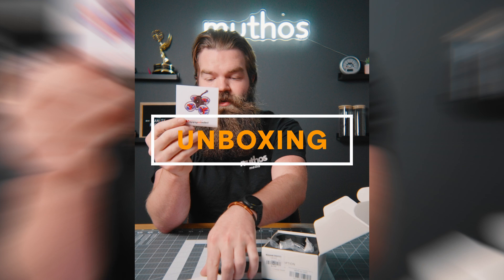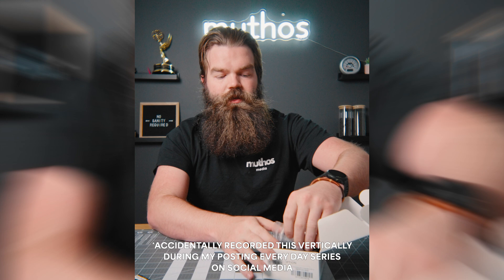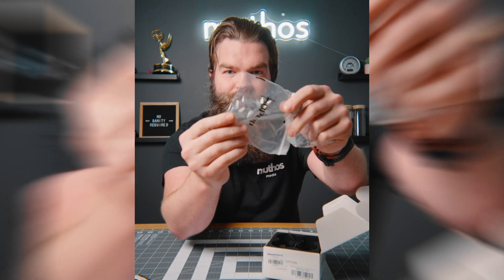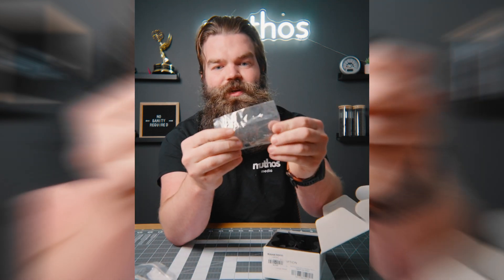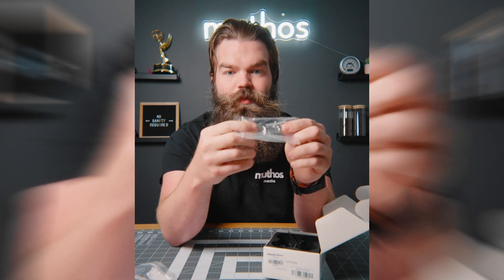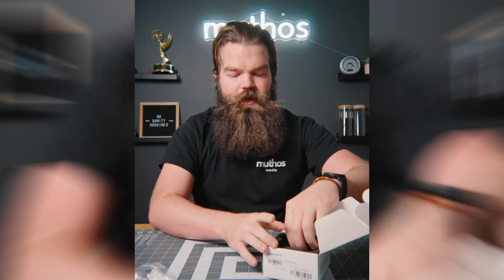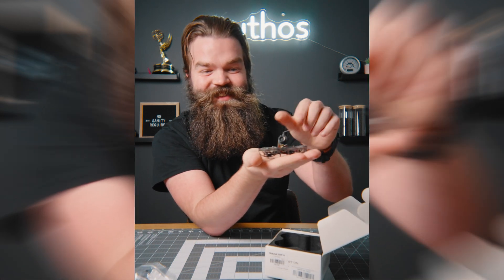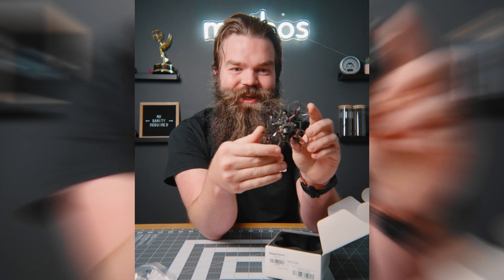First things first, we got some stickers. And then we've got some propellers — oh my goodness, look at how tiny those propellers are. Those things are insane. And then we've got another bag with a screwdriver, some screws, a prop removal tool, and some more propellers. We've got a top bracket that will hold the camera and the antenna in. And then we've got the drone. Look at how tiny this thing is — this thing is so small. I freaking love it.